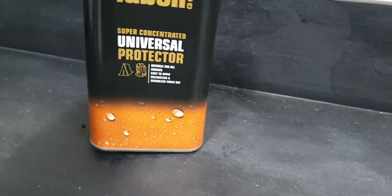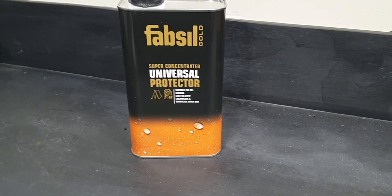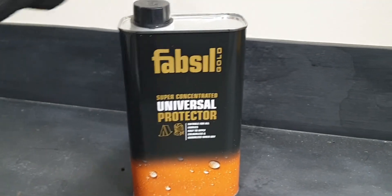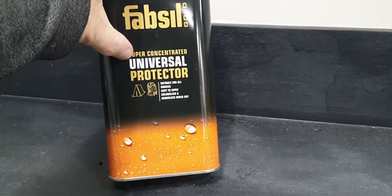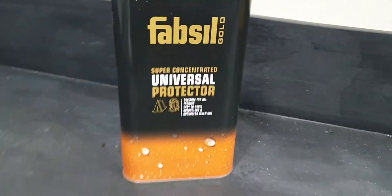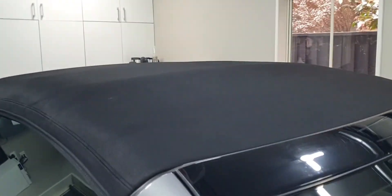Today I'm going to be using the Fab Seal Gold. I've used this before on a few other convertibles and this product is absolutely fantastic. I've used other products from other companies but this is by far the best, and it might even be the cheapest — this tin was about 70 New Zealand dollars. It's super concentrated universal protection; you can use it on camping gear, your rucksack, anything you want sealed. I'm going to apply it with a spray bottle, two coats — first coat about 10 minutes, leave 20 minutes, then apply the second coat.